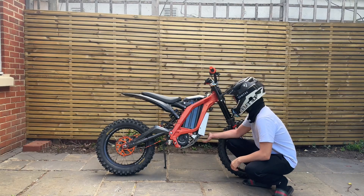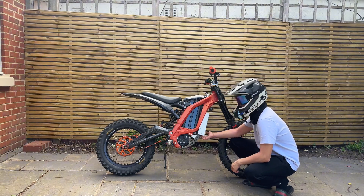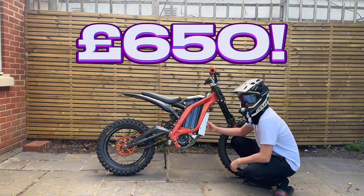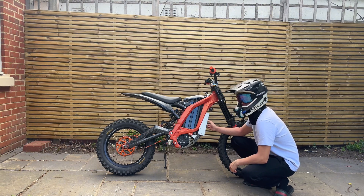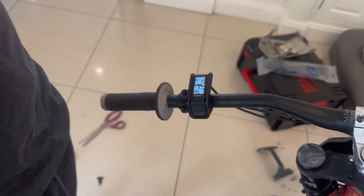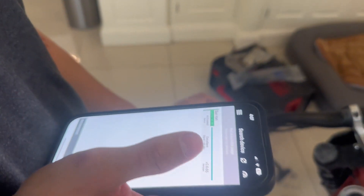We purchased this kit off eBay second-hand for a very good price of £650. It's quite budget friendly, especially considering these are over £1,200 new. So now the egg rider is all set up — we're going to head out, do a top speed test as well as some acceleration tests, so stay tuned.